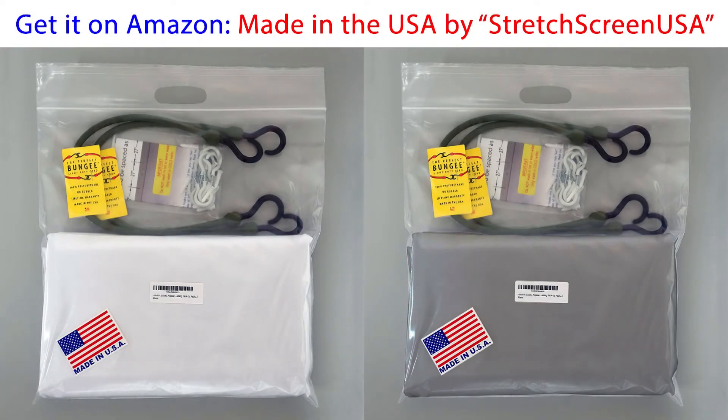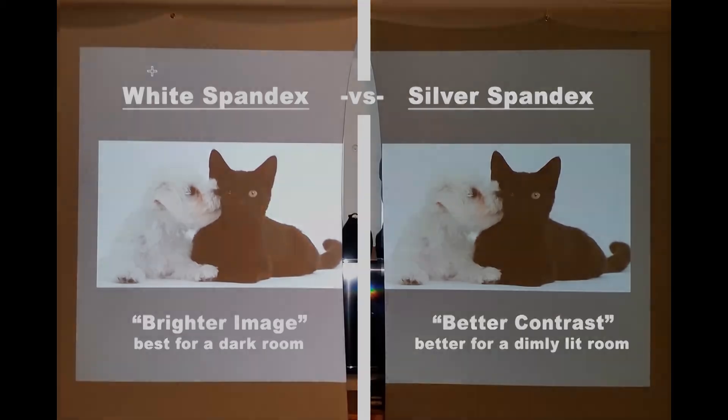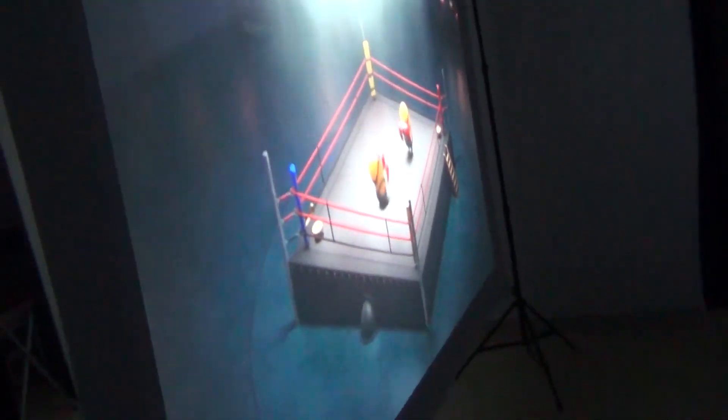If you want to use your projector in a room that's not totally dark, or outside for an outdoor movie, camping, or a party, there are two things to consider: a brighter projector and the darker silver spandex projector screen. Even though the silver screen looks darker than the white screen, it'll give you a bright image with more contrast — especially useful when you can't get a completely dark environment, such as outside with a full moon or street lights. The silver screen also won't show dirt as much, and if it does get dirty, you can throw it in the washer with cool water and dry it for 10 to 15 minutes. The silver screen also has the same rear projection ability as the white screen.